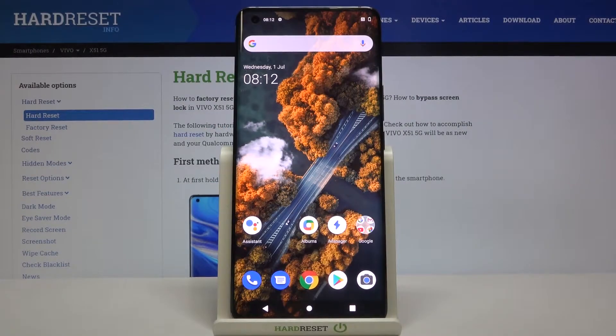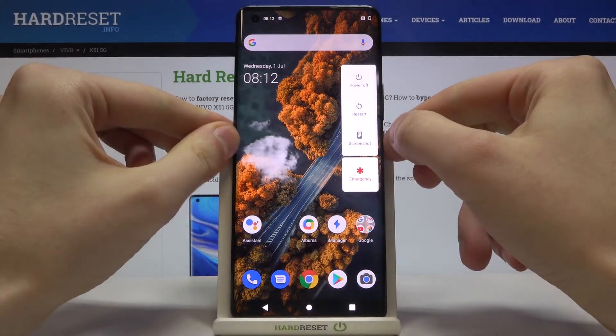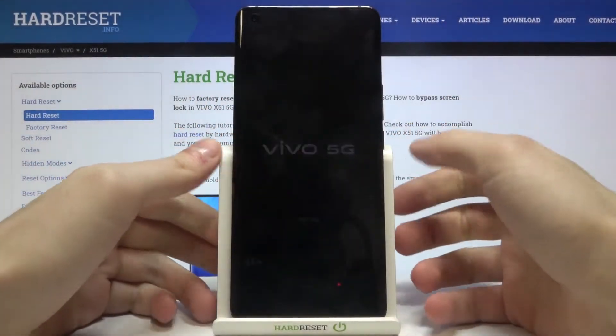Here I have the Vivo X51 5G, and today I'm going to show you how to perform a hard reset operation on this device. First of all, you have to turn it off by holding the power key and then tapping power off.